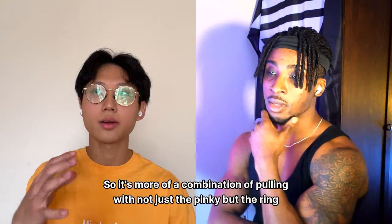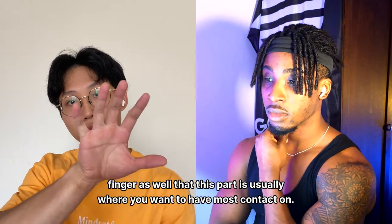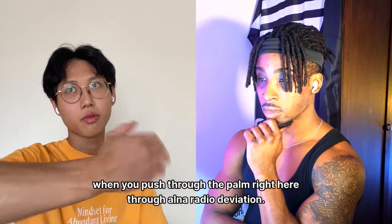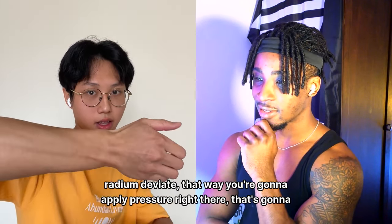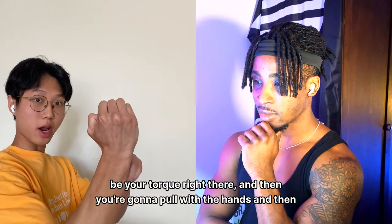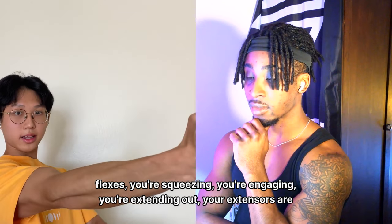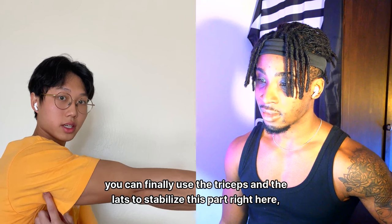It's a combination of pulling with not just the pinky but the ring finger too — those three fingers are where you want most contact. Squeeze the bar and push through the palm with ulnar deviation and radial deviation — that's your torque. Then pull with the hands and keep that grip as firm as possible. That way you fully engage the entire forearm — flexors squeezing, extensors stabilizing — and through that engagement you can use the triceps.